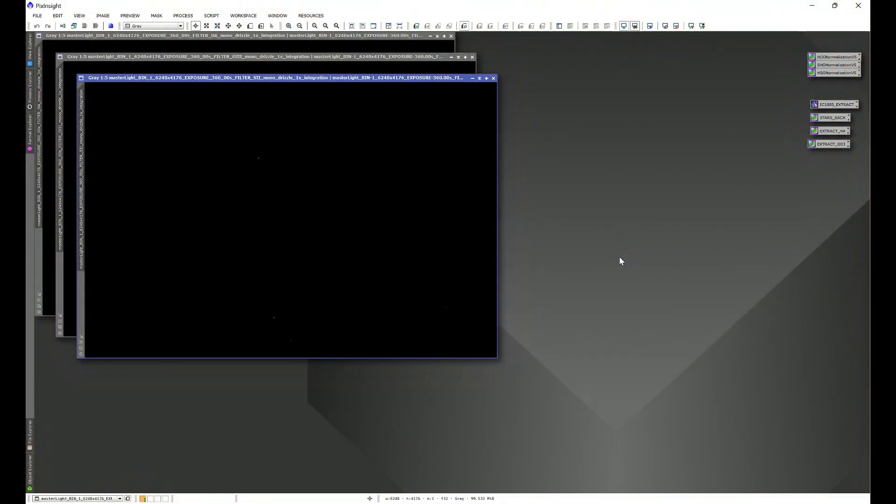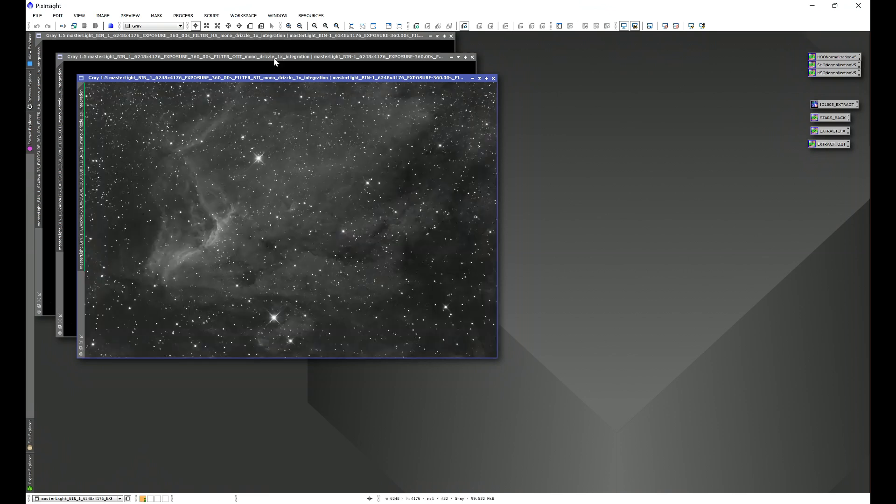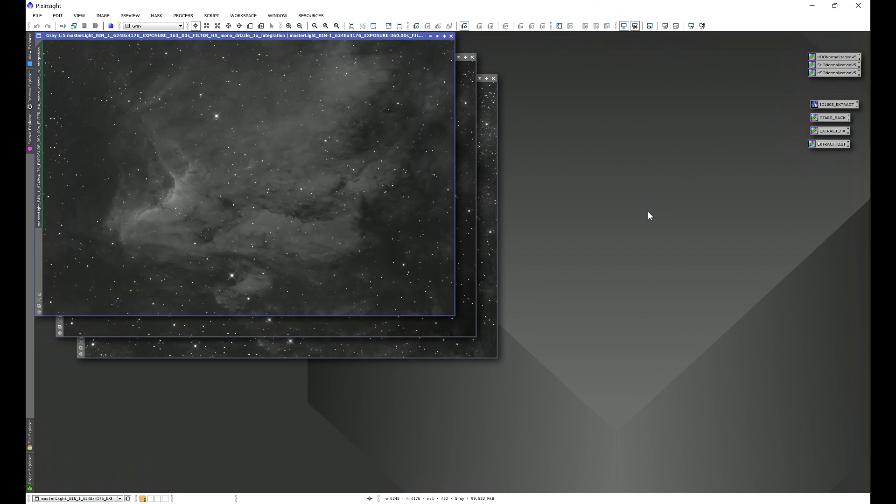To answer the question of whether cropping before or after using linear fit affects how it operates, we're going to be experimenting using IC5070. I have my monochrome IC5070 data right here — I have S2, O3, and Ha. This will work whether it's one-shot color or monochrome. What we're really looking for is: do stacking artifacts or bad edges affect how linear fit operates, similar to how background extraction is affected? I'm using monochrome data because it's really easy to induce really bad edges, especially when you use the star alignment process.